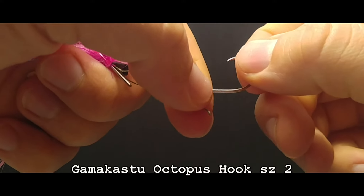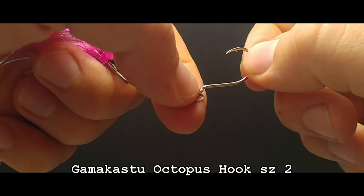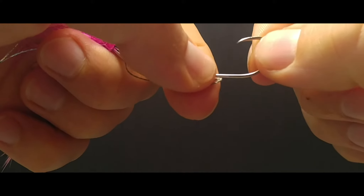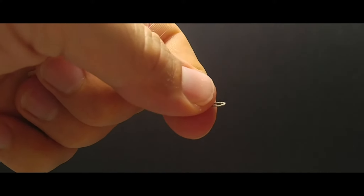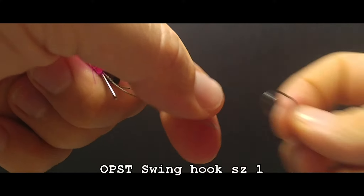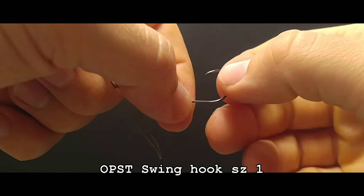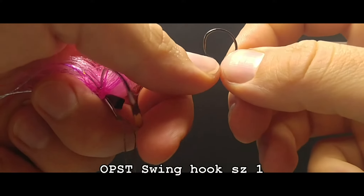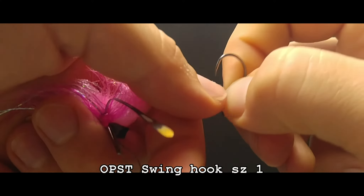This is a Gamakatsu octopus hook — these come standard with almost all the AquaFlies. We're going to replace it with an OPST swing hook, size 1. These are barbless, have a heavy gauge wire, and are sticky sharp.